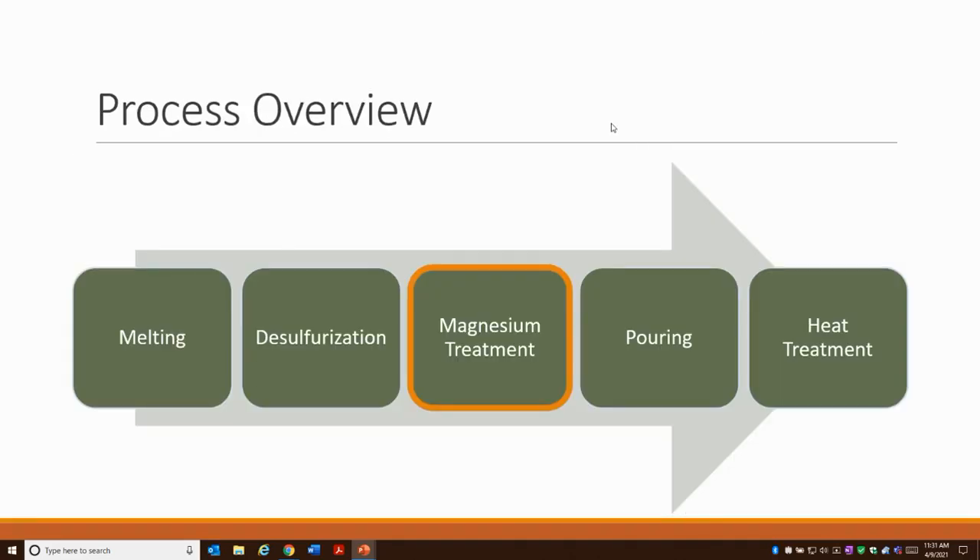Moving on to a basic process overview — making ductile iron is not very different than making other castings. You melt your material, you sometimes have to desulfurize. It's listed as a step in the manufacturing process, but it's not always necessary. You're looking for a sulfur value that's lower than what typical cast iron has, so sometimes you will desulfurize depending on your melt method. Then you treat with magnesium, pour your casting, and depending on the surrounding microstructure that you want, you may have to heat treat.